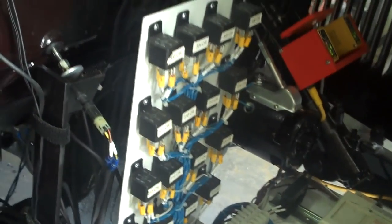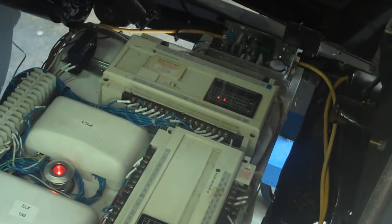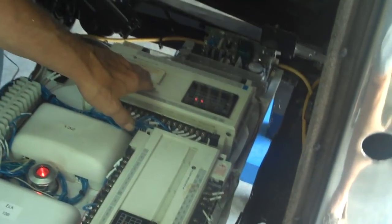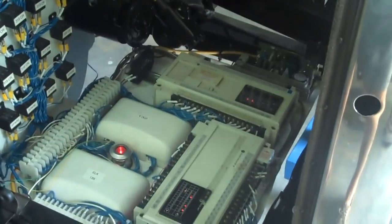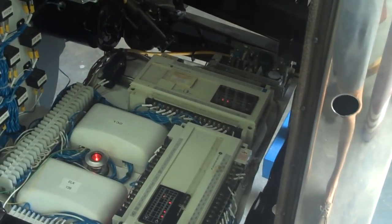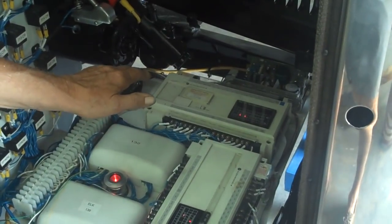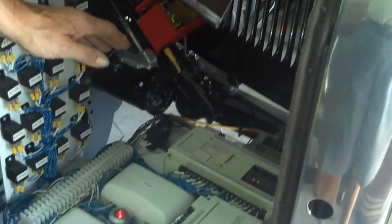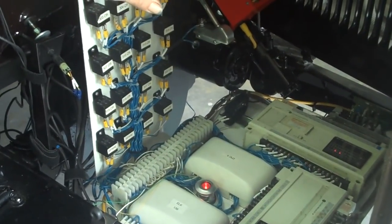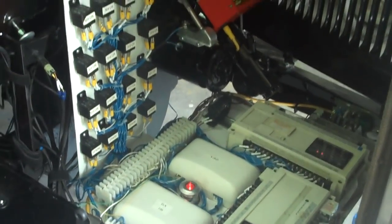All electronics. This has got a processor in it. These big things are processors. This has got a computer in it — an intelligence. It's got a RAM in it and a memory module — an erasable programmable module. I program it, put it in the module, and it'll run without a battery. As soon as it's got power on it, it'll run.